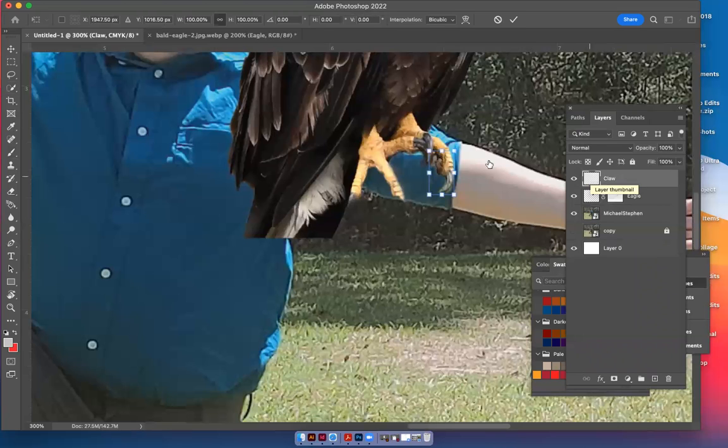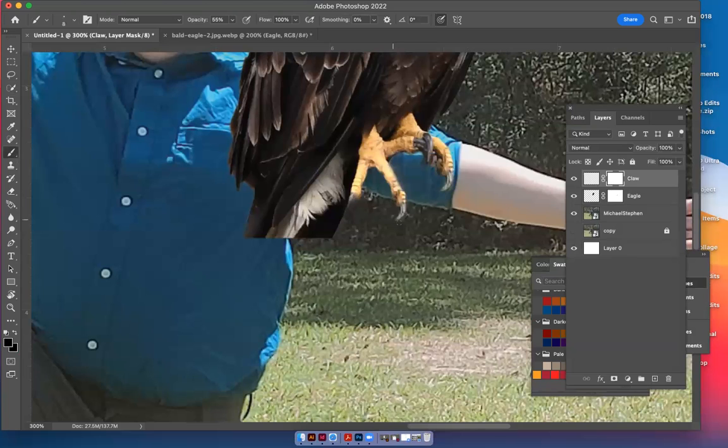Hit Command+T to grab it and put it over here on the tip of this finger. Shrink it just a little so it'll fit a little more. Watch — it almost blends perfectly. Add that layer mask and take off just a little bit of that green sticking out, kind of removing a few pixels so it blends. See how that looks like it's actually on the tip of that finger?